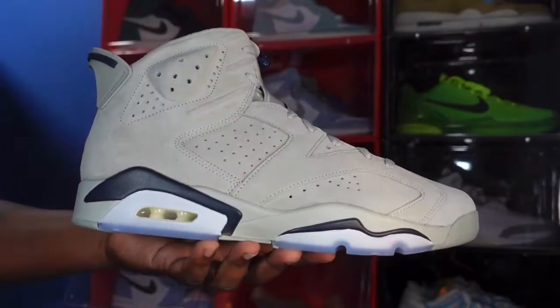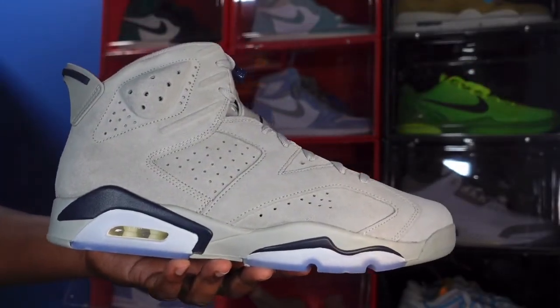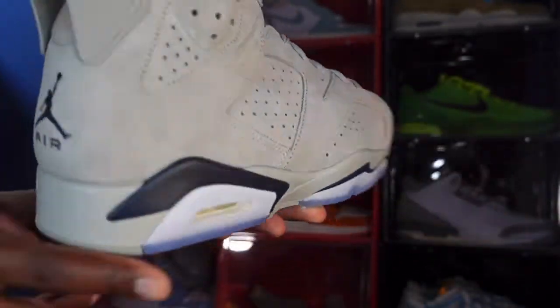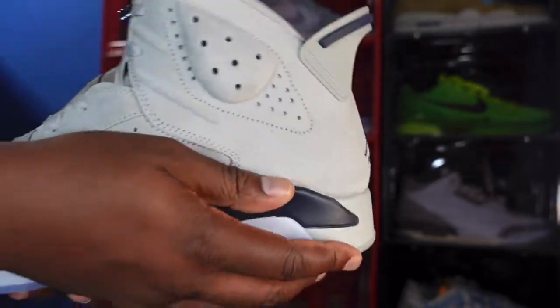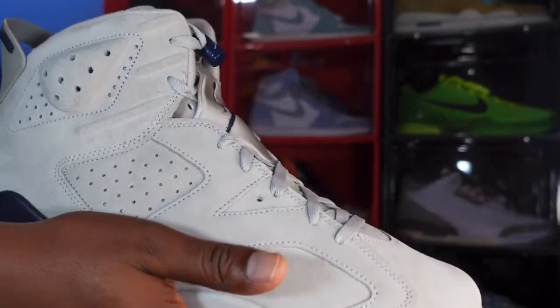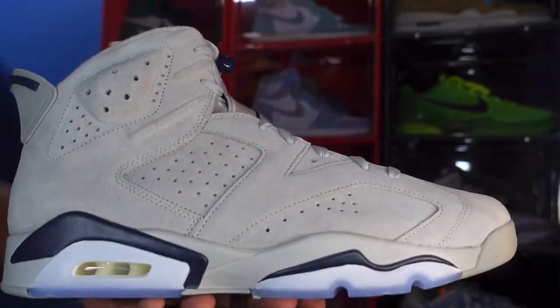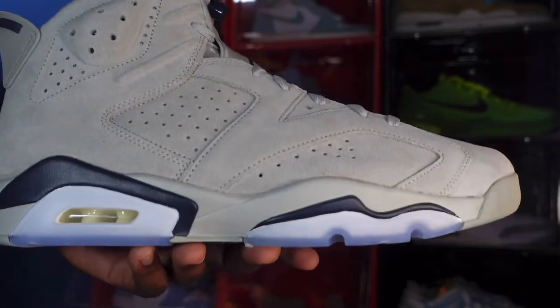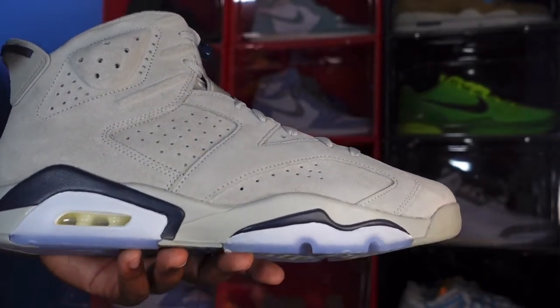Here we go guys — we have the Air Jordan Retro 6 Georgetown. Here's a good look at them. Let me know what y'all think at first sight. I'm really feeling this sneaker and I'm also a little concerned the suede will get ruined, but let's get into it.